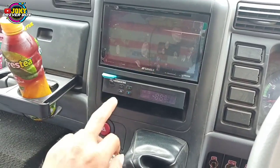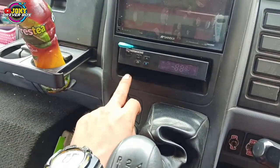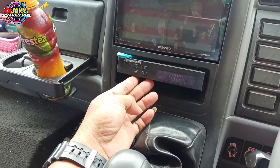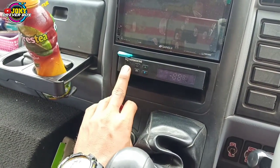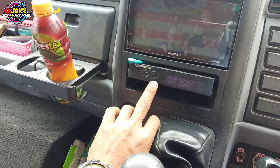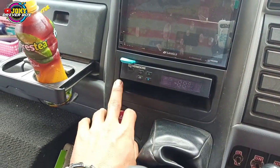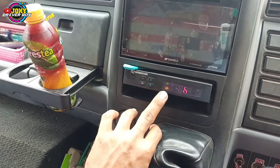Jadi ini tuh ada digital AC ya, digital AC ini Thermoking. Saya menggunakan AC Thermoking SP600, digitalnya seperti ini. Cara mengoperasikannya: tombol ini adalah tombol on-off. Ini dua tombol buat nyetting suhu naik turun. Dan cara menyettingnya itu seperti ini — kita nyalakan dulu, tampilannya seperti ini.